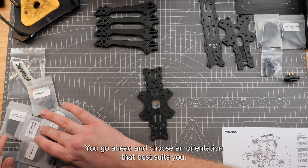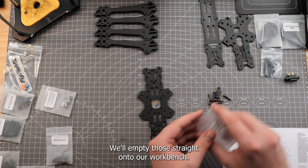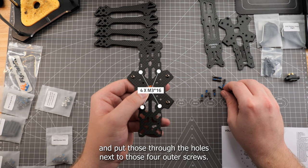You go ahead and choose an orientation that best suits you. Next, let's grab our bag of M3 12mm and 16mm screws and empty those straight onto our workbench. With the Flyfish logo facing us, we'll grab four of the 12mm screws and put those through the four outer holes. Once we've done that, we'll go ahead and grab four of the 16mm screws and put those through the holes next to those four outer screws.